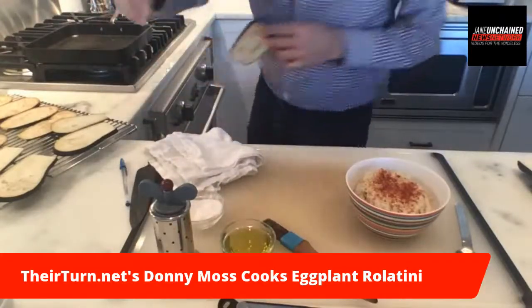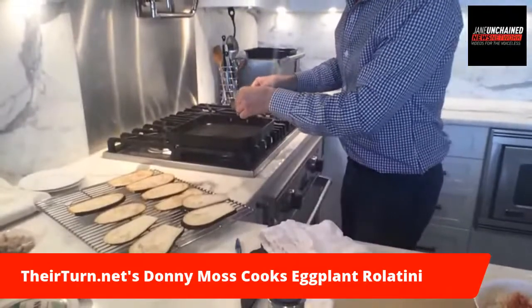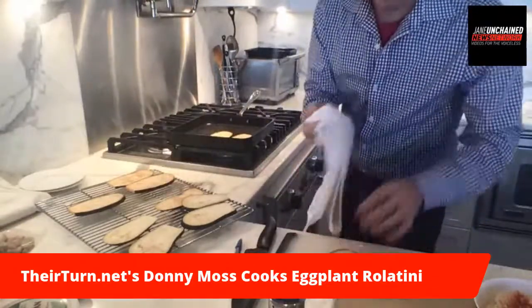Then I grill them. I'm going to add them onto the grill pan. This will start sizzling in a minute — I didn't exactly let it get hot. Oops, I forgot to dry. I'll just do a few of them.